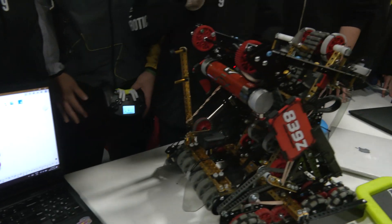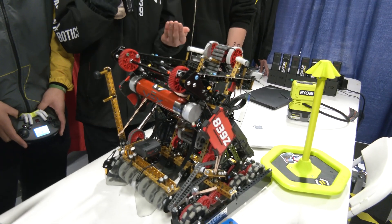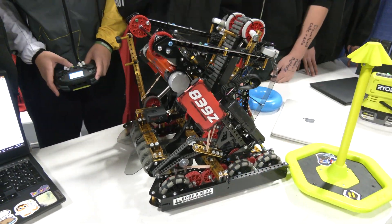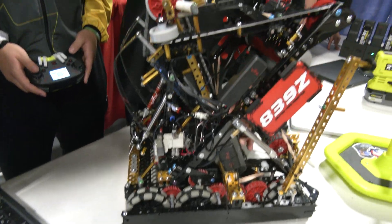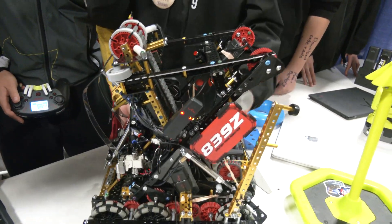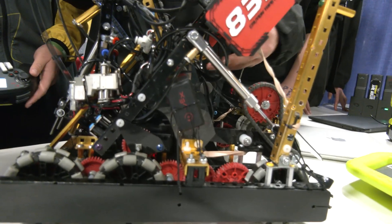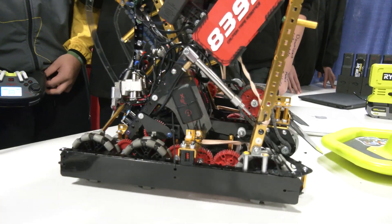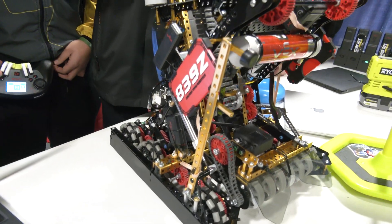We use a CNC machine to cut custom Delrin braces, which really helps with structure while keeping it lightweight. One really interesting brace we have is for our Lady Brown structure — it actually takes advantage of the motor's structure and wraps around it, so if the Lady Brown were to bend it would have to bend the whole motor, which is a really structural piece of our robot. James can talk more about our CAD-first approach.